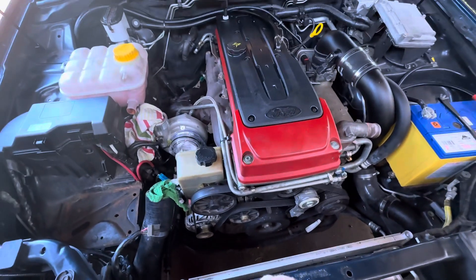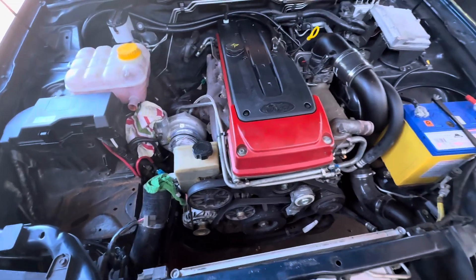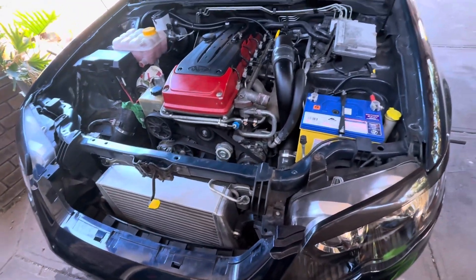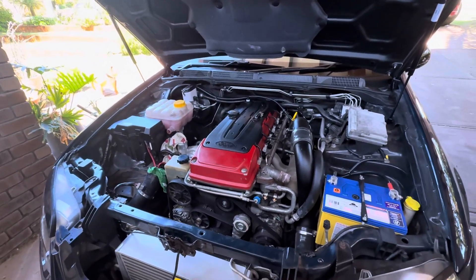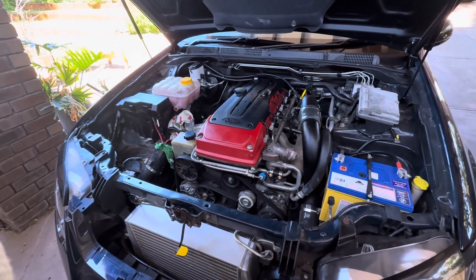Today's focus is getting the gearbox out, and then tomorrow maybe we'll start getting the motor out. Still got a lot of fab work to do — battery in the boot and stuff like that. Hope you're enjoying it, stay tuned!